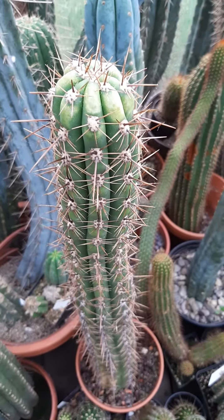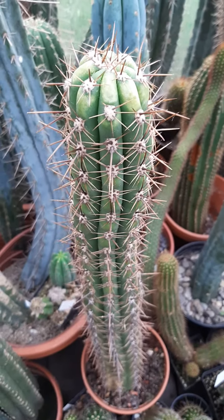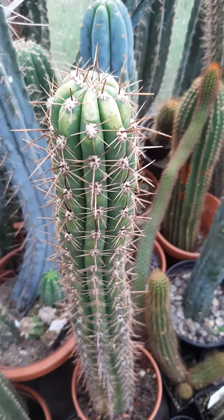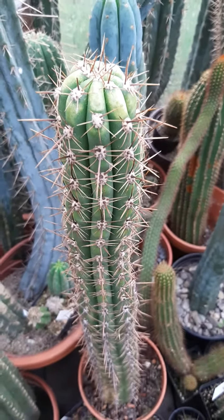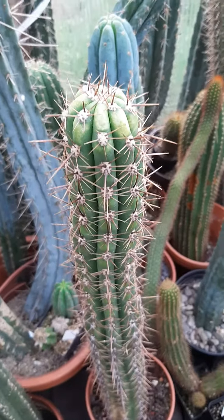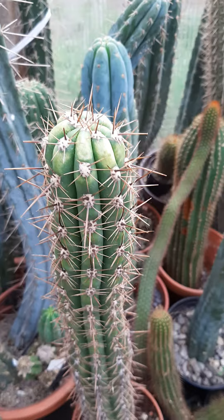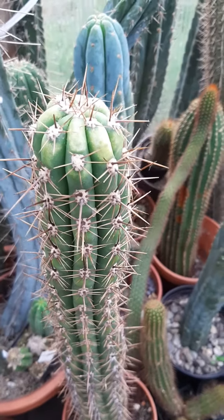Guys, I wanted to show you this plant. This is a new video for my YouTube channel. I got this plant new this year — it was one of the larger plants I could get. It's a really nice and beautiful Trichocereus tachibombensis. It's a Bolivian species.